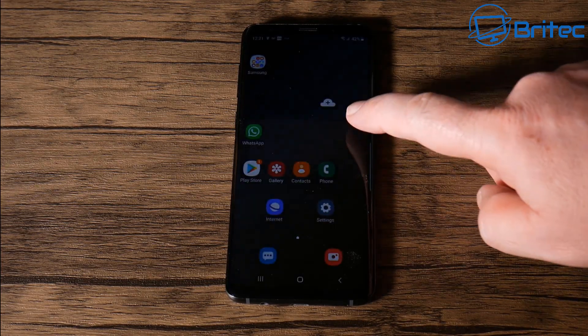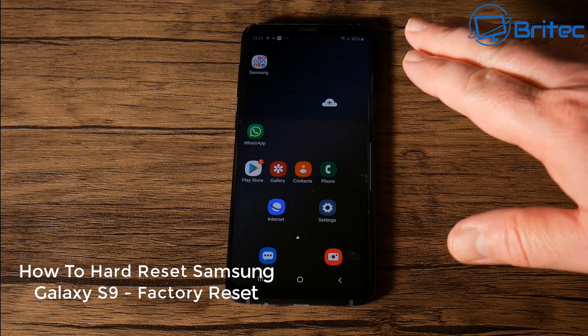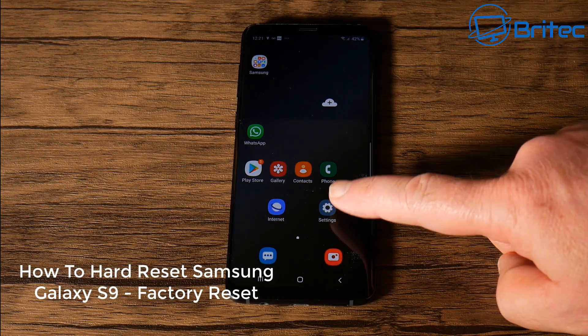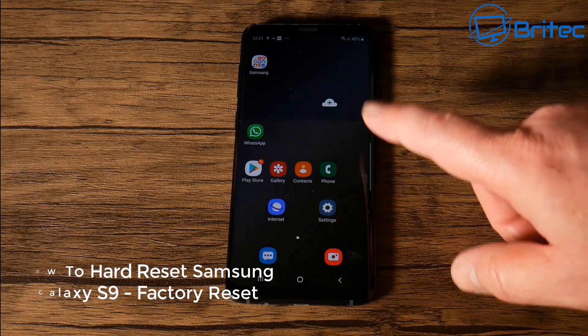In this video we're going to be taking a look at how we can hard reset our Samsung Galaxy S9 or S9 Plus. This is called a factory reset.